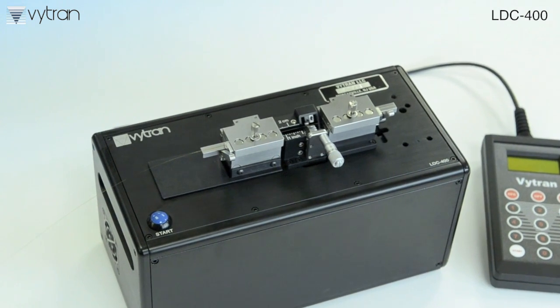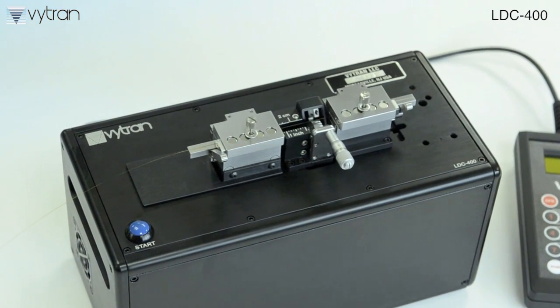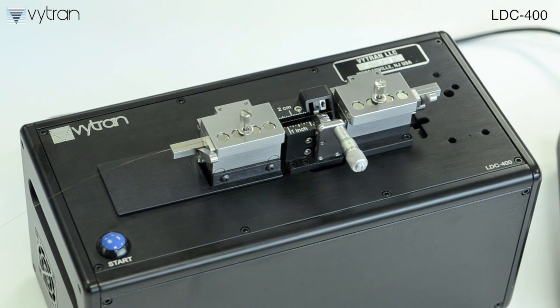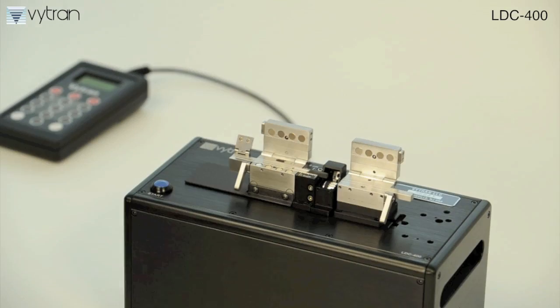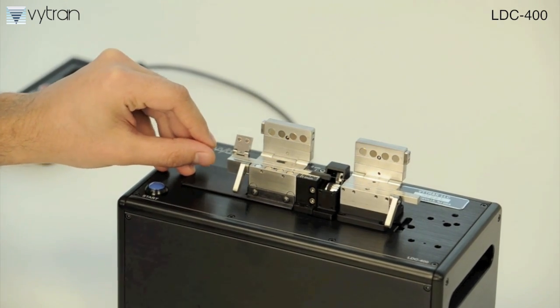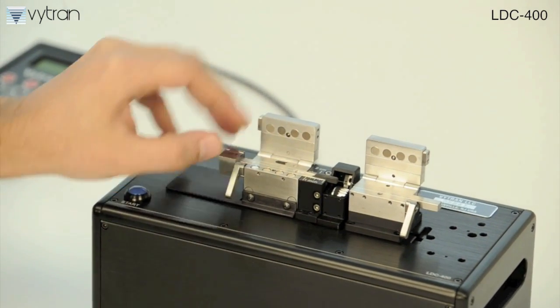Vitran is the world's leading provider of high-performance optical fiber cleavers for standard, specialty, and large fibers up to 1.5 millimeters in diameter. At the core of Vitran's LDC400 cleaver is our proven tension and scribe process, an unparalleled technology for cleaving optical fibers.